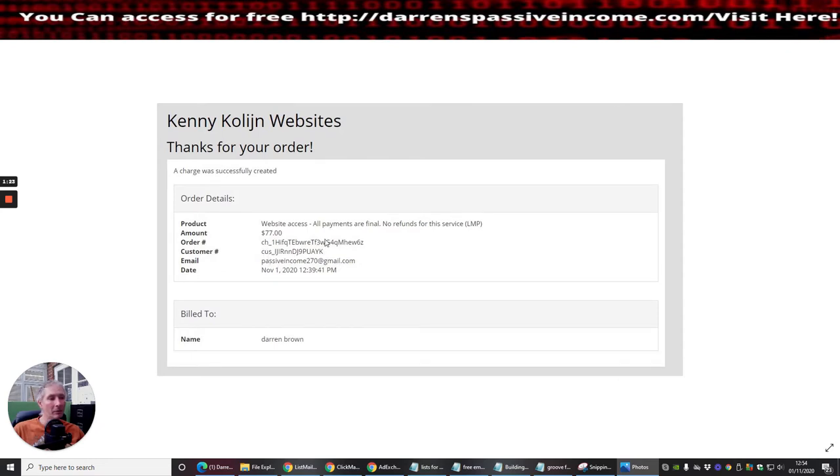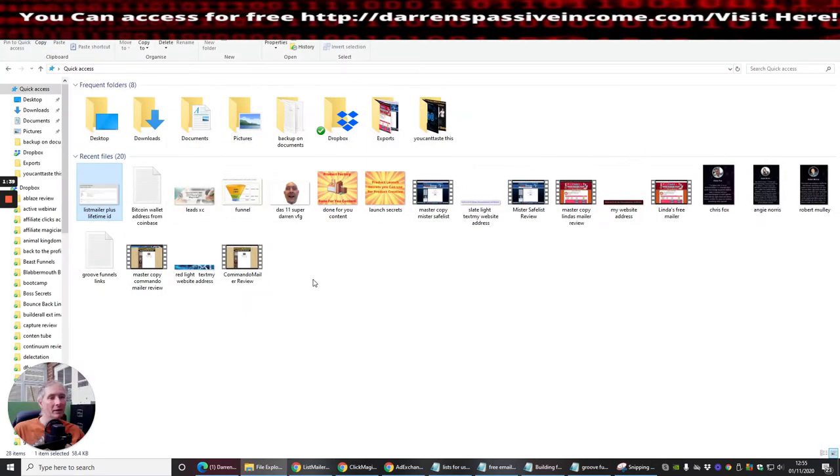You can see my email address there — that will be blurred out. This shows the order and customer details. The reason I'm blurring it is just in case it can be tracked, though it's paid for, so I'm just showing you that I paid for the lifetime access.